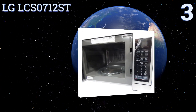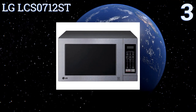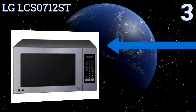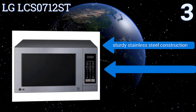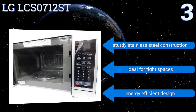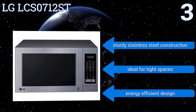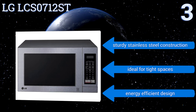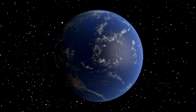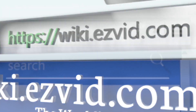Nearing the top of our list at number three, with plenty of available cooking power and easy one-touch button functions, the LG LCS0712ST is ready to prepare a wide variety of delicious meals. Its built-in easy-clean function also simplifies the internal cleaning process. It's a sturdy stainless steel construction that's ideal for tight spaces and features an energy-efficient design.